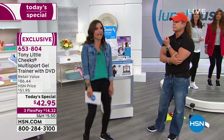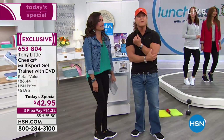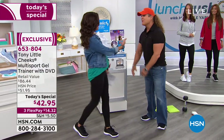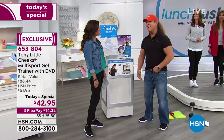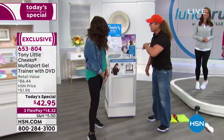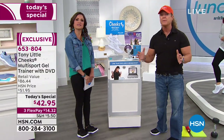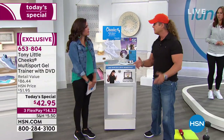Three flex payments. This is a huge value for everyone out there, and that's why we're selling so many. You've got the Cheeks multi-sport trainers, and the white is really kicking because there are so many uses.